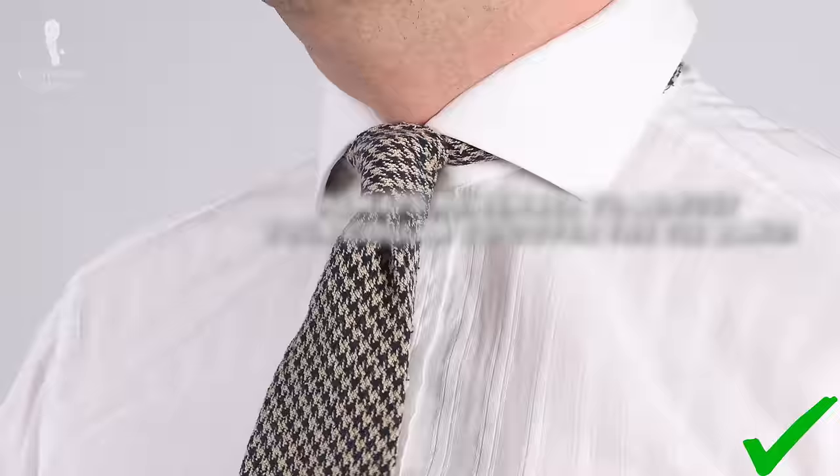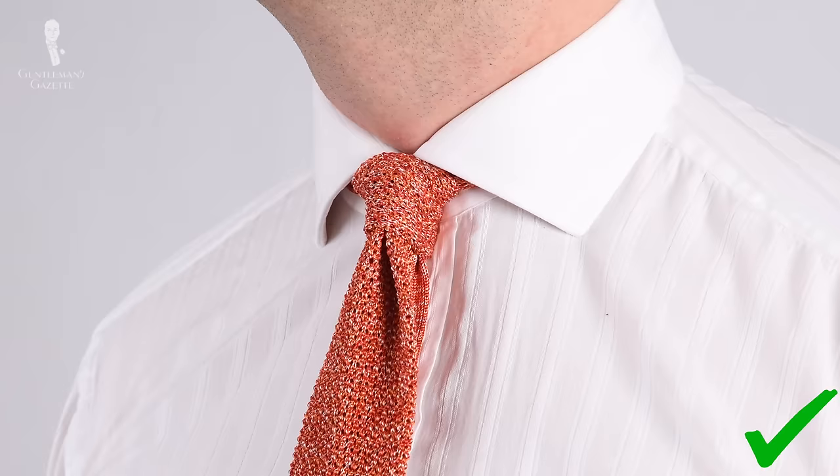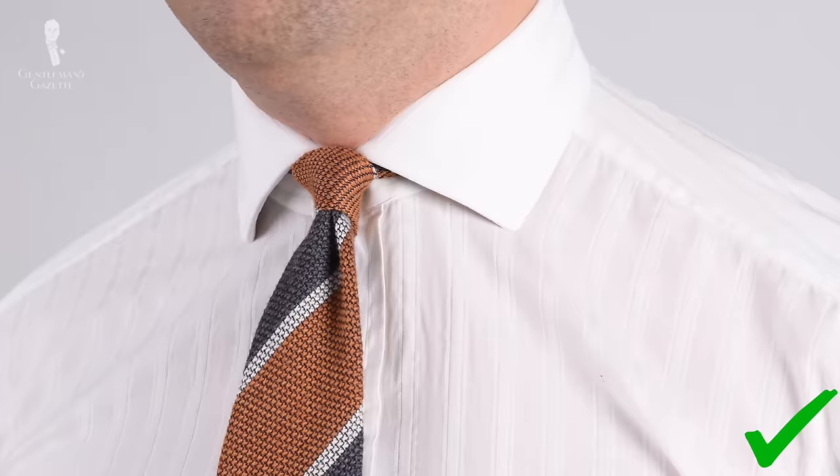This is an asymmetrical knot, so depending on the tie you have, it may look more asymmetrical — but that's desired. It's part of the look.